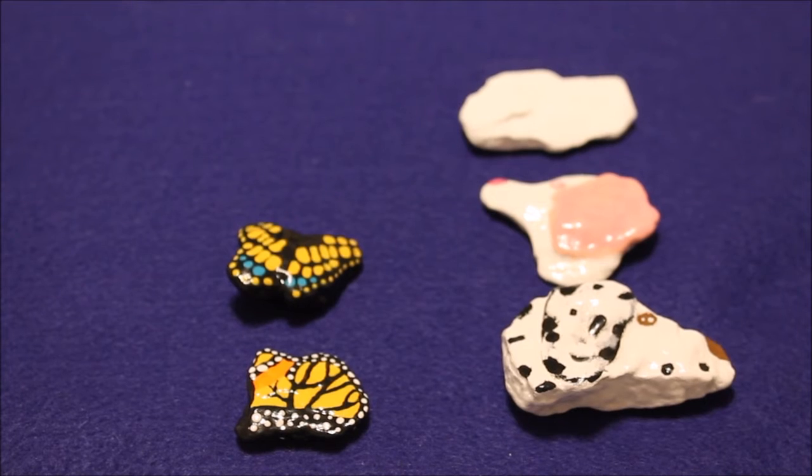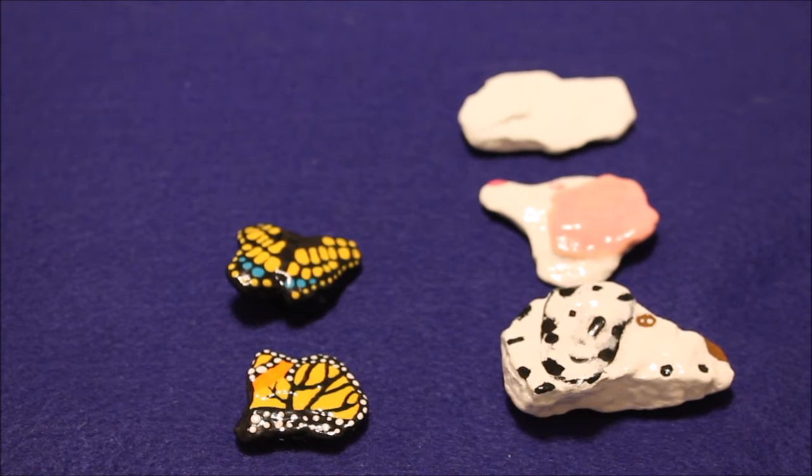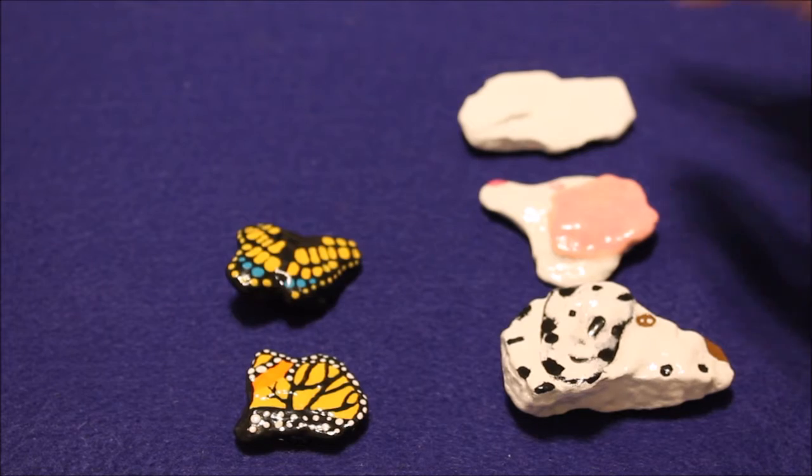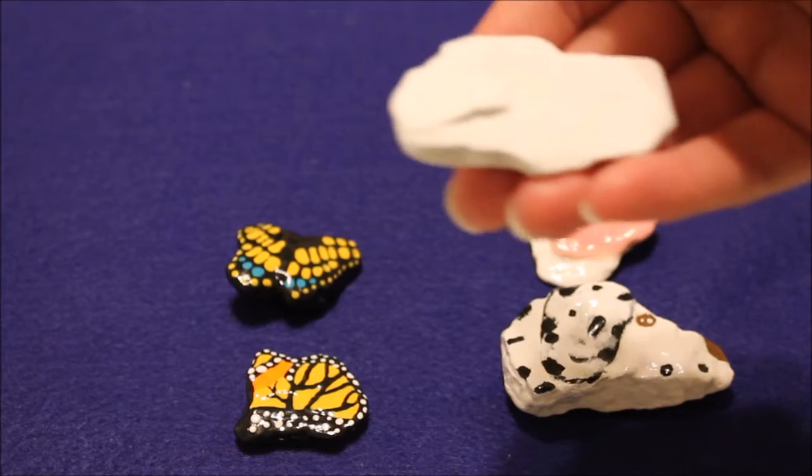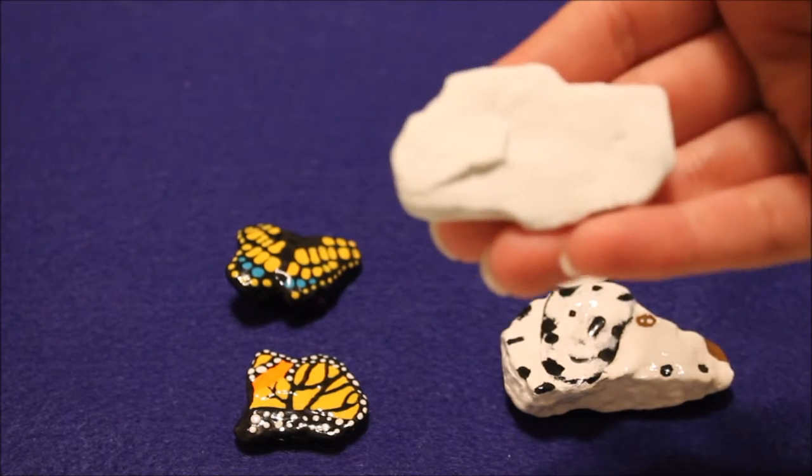That leaves two butterflies that I actually enjoy and love, and those are the ones I'm going to keep. I never got around to painting this dog — I just didn't feel like it and I didn't want to rush into it, so I'm going to save it for another day.